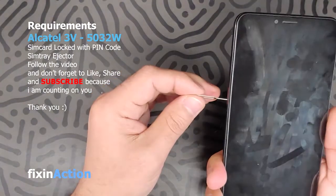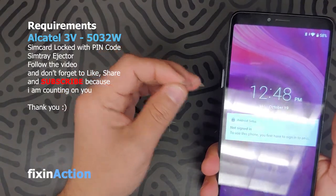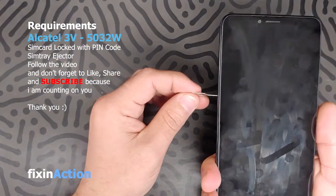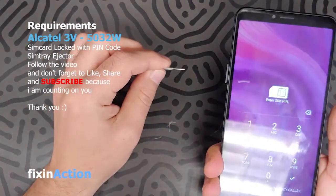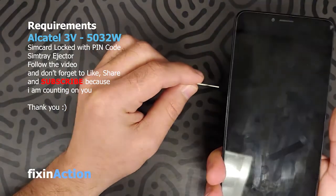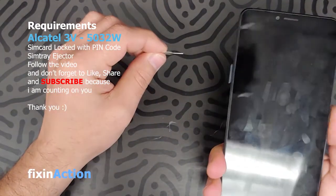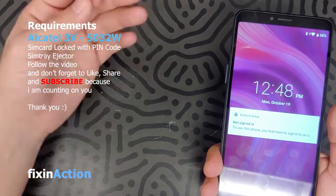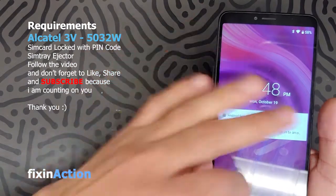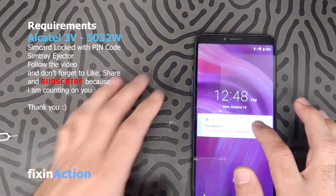Press power, eject — press power, eject again. Turn off, eject the SIM, turn on, off, turn on. Keep trying until you find the right timing. Once you see this screen, you can swipe.